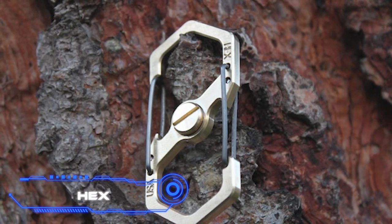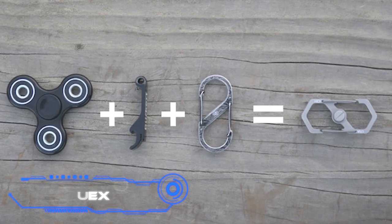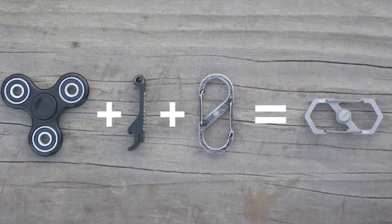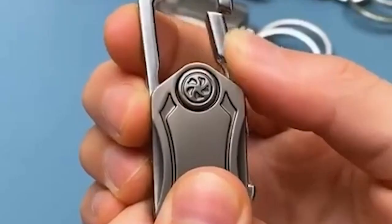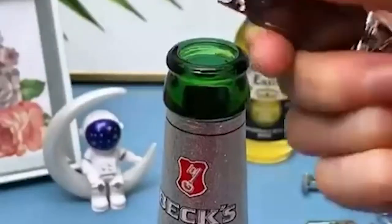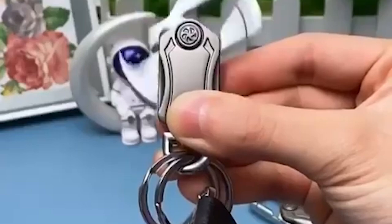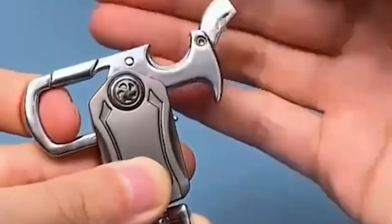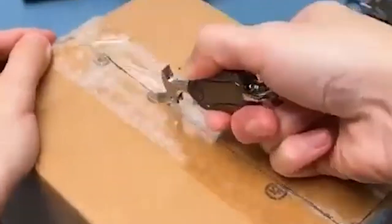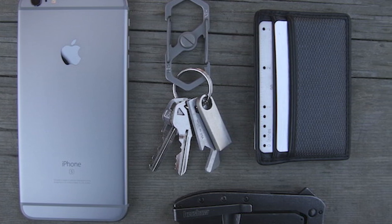Hex is a carabiner that combines a fidget spinner and a bottle opener. It was refined through testing and is claimed to be the best bottle opener on the market — you only need one finger to remove a cap. The spinner is easy to operate with one hand and keeps spinning for 3 to 5 minutes. The carabiners are built around the mechanism with a notch in the lip to prevent accidental opening. This multi-use keychain costs $35.